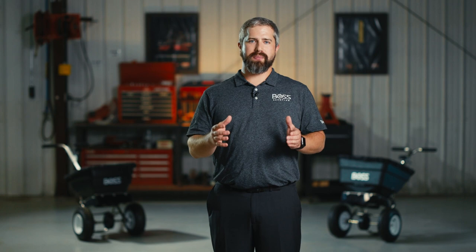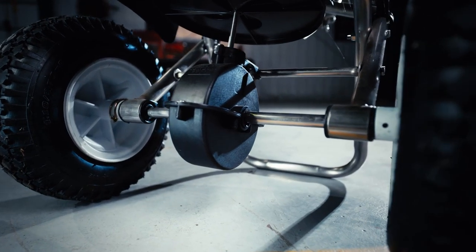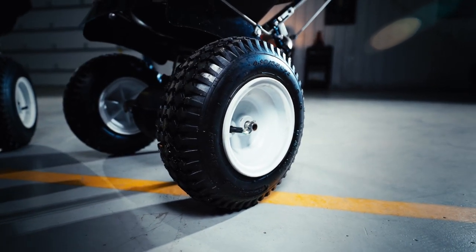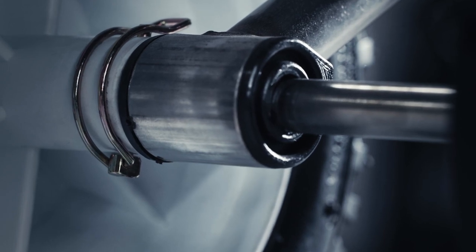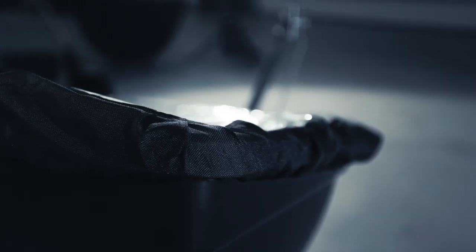Now let's move on to durability. Every BOSS walk-behind spreader has a heavy-duty stainless steel frame standard. The bushings that meet the axle from the frame are wider, to handle the elements that every contractor throws at it. Every spreader comes with a salt deflector package and a material cover to help keep that material dry and ideal.